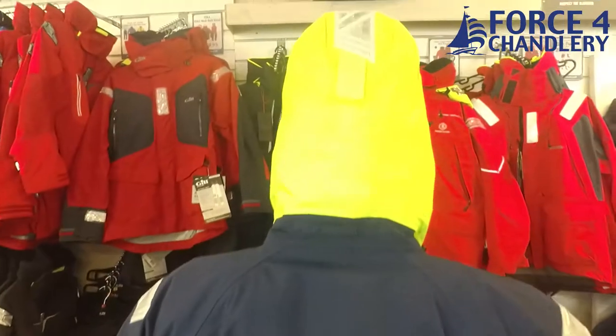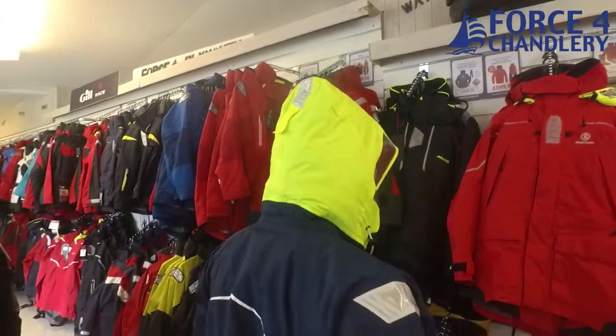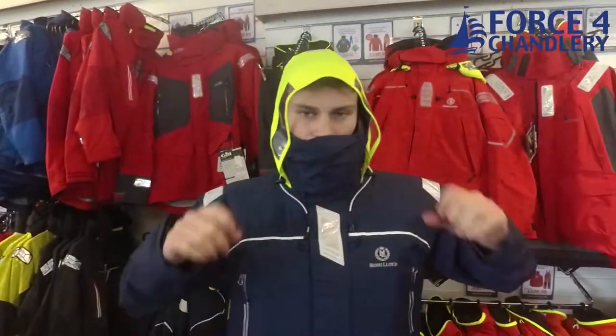The Henry Lloyd Freedom Suit is manufactured from their TP2 fabric. This features a bi-component coating technology that is 100% waterproof, windproof and highly breathable.